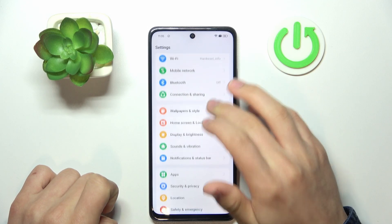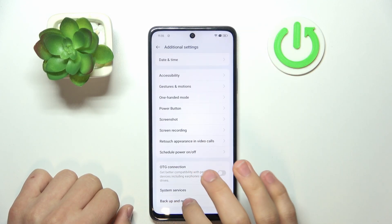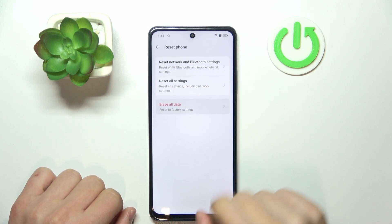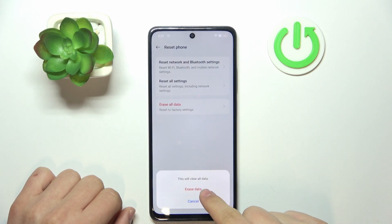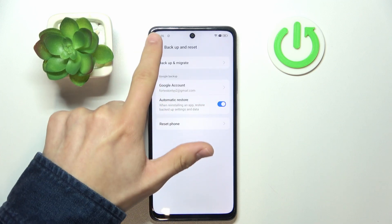All you need to do is scroll down to Additional Settings, scroll down to the Backup and Reset tab, click on it, and click Reset Phone and Erase All Data. Then all you need to do is click Erase Data. I will not do it here, but that's basically all it is.